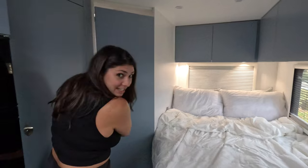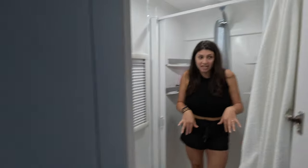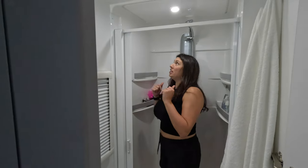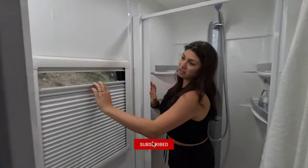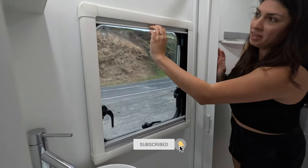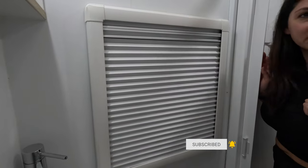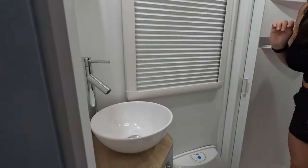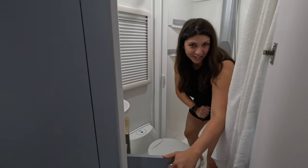Behind me is my favorite part — the bathroom. We have a cassette toilet, a full-size shower with a removable shower head, and all of the windows, even a window inside the bathroom, come with a bug screen option as well as full privacy shade. We also have a little hand sink in here, and of course, more storage.